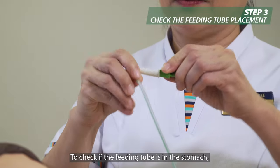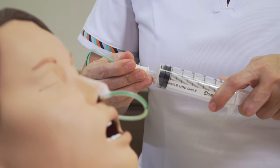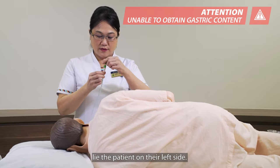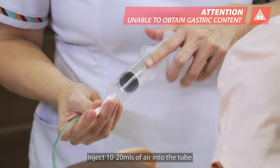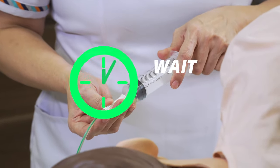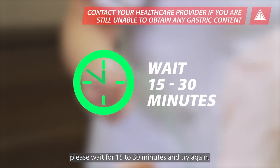To check if the feeding tube is in the stomach, withdraw some gastric content with the syringe. If you are unable to obtain gastric content, lie the patient on their left side, inject 10 to 20 ml of air into the tube and make another attempt to withdraw gastric content. If you are still unable to obtain gastric content, please wait for 15 to 30 minutes and try again.